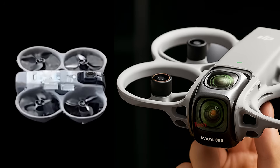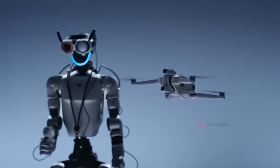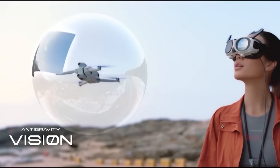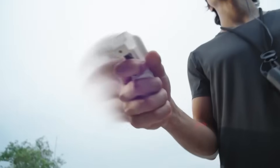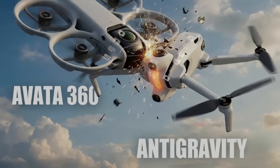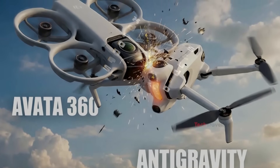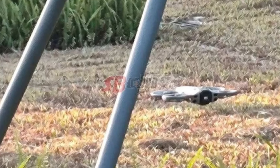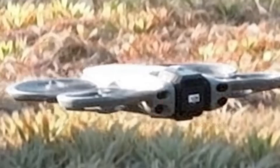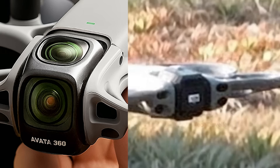This became even more interesting when, on August 14th, a new competitor called the Anti-Gravity 360 drone was announced, claiming to be the world's first true 360-degree drone, with a launch set for January 2026. This triggered speculation across the drone community — would DJI allow another brand to dominate a category DJI is perfectly positioned to own? About a month later, a new set of leaks showed a small bump on top of the drone, which many believe could be the hidden 360-degree lens missing from the first leak.